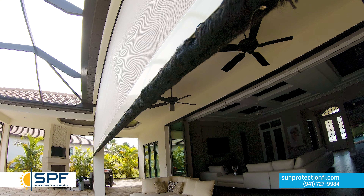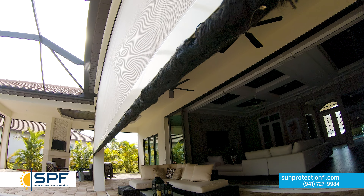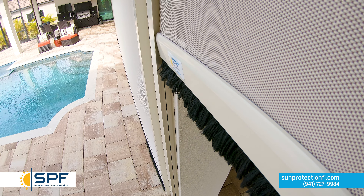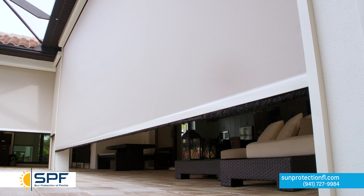To best clean your retractable lanai screen, make sure it is fully extended. With your vacuum cleaner's brush extension, gently vacuum off any buildup on the screen. After removing excess dirt and debris, a simple rinse with a hose or a pressure washer on low is enough for basic cleaning once a month.